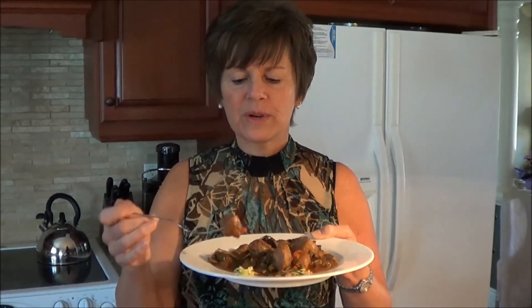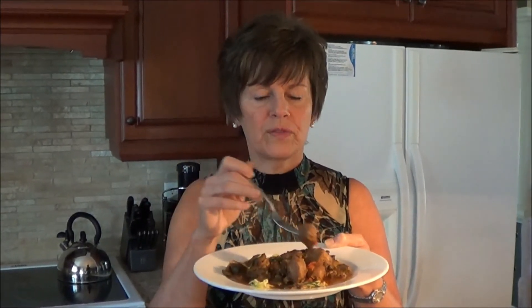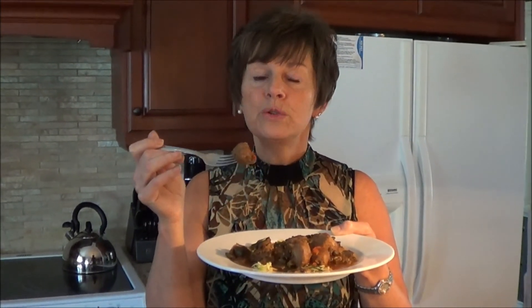What a nice change — very delicious! The interesting thing is I cheated with the meatballs by using sausage, just cutting them up, and they came out in perfect shape. Anyway, you take care. Go to lowcarbrecipeideas.com, check out this recipe and my other recipes, and I'll see you in the next video. Bye now!